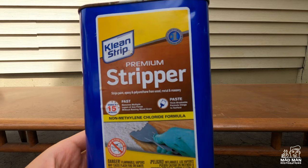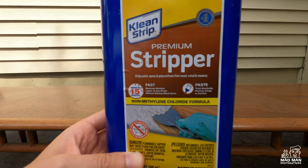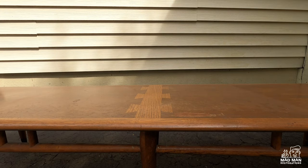The next stripper I'm going to use is Clean Strip Premium Stripper. This is another very common stripper amongst refinishers, but it does not smell like oranges, so I don't think it's as popular amongst beginners.